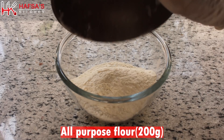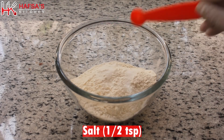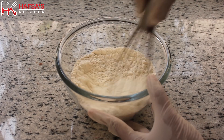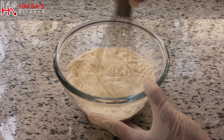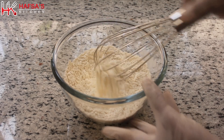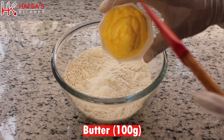For the pastry dough, we will use 200 grams of flour and 100 grams of butter at room temperature. We will mix this together.